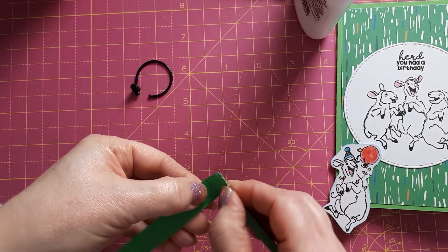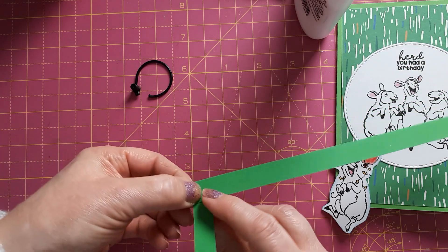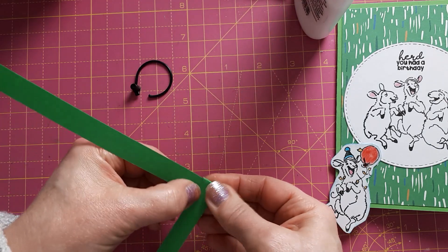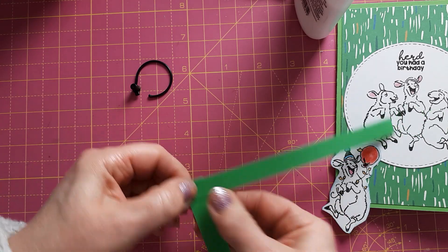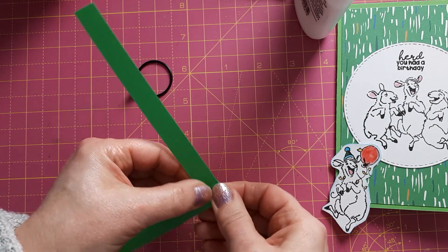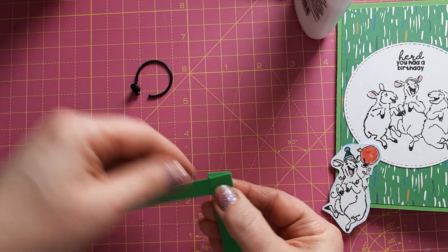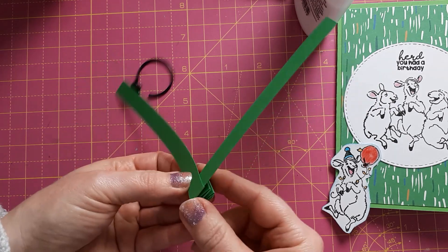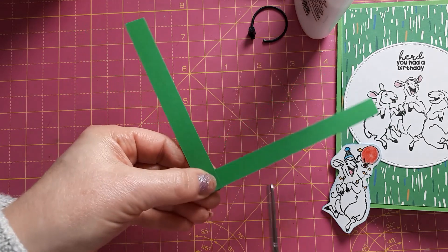Then what you need to do is fold these over — this one over there and that one over there — basically one over the other. I'm using what I think is 230gsm cardstock, so you want it thin enough to fold nicely but thick enough to hold some weight. What you create is this sort of popper. It's up to you how much bulk you want in your card and how much you want it to pop. I think I'm happy with just four of these folds, so I'm going to cut the strips off here.